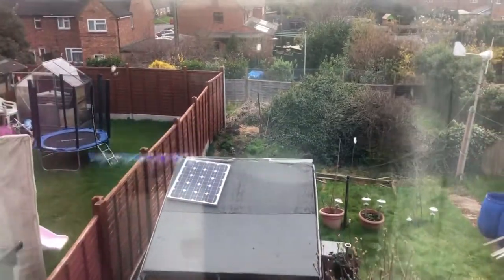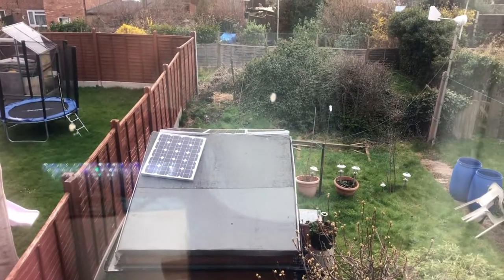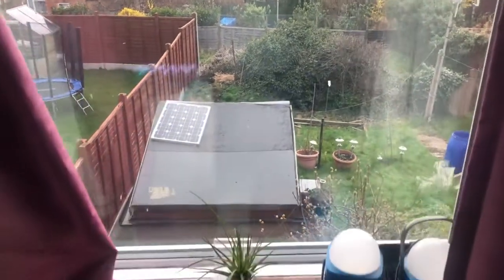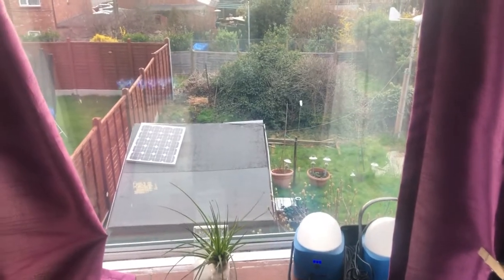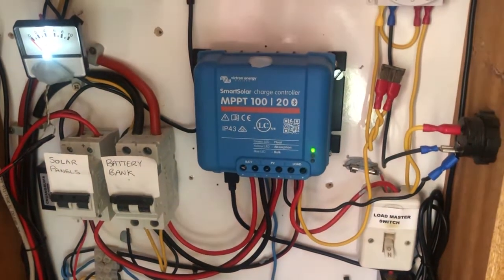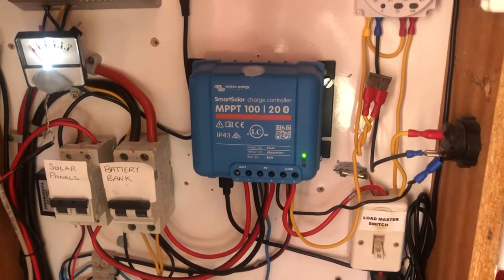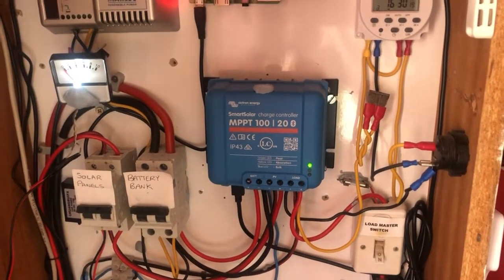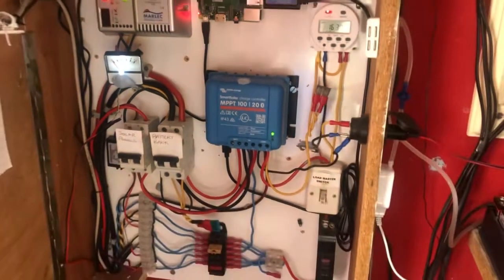Outside you can see the three 100-watt solar panels, all wired in series to produce about 60 volts. They're outside on the shed, and inside is my solar cabinet. That is my setup.